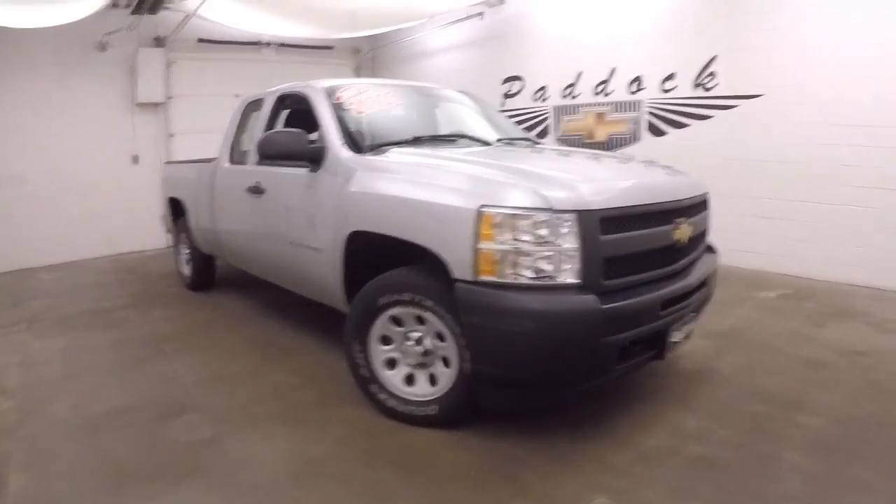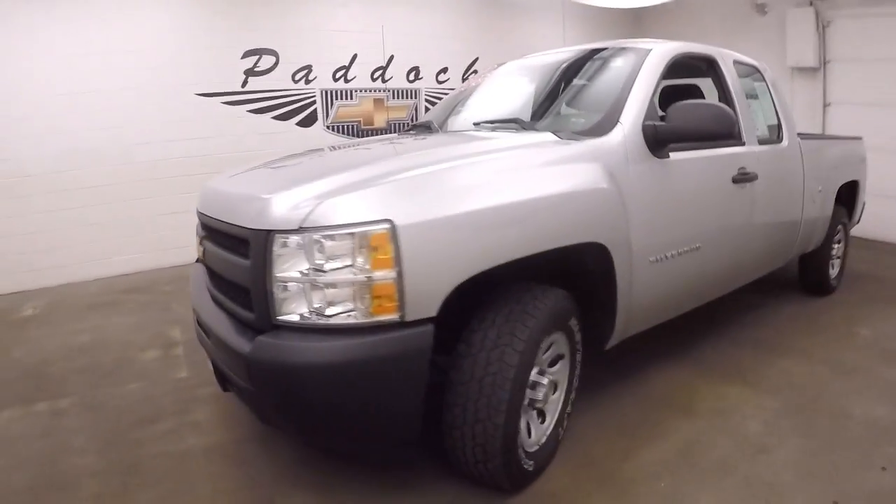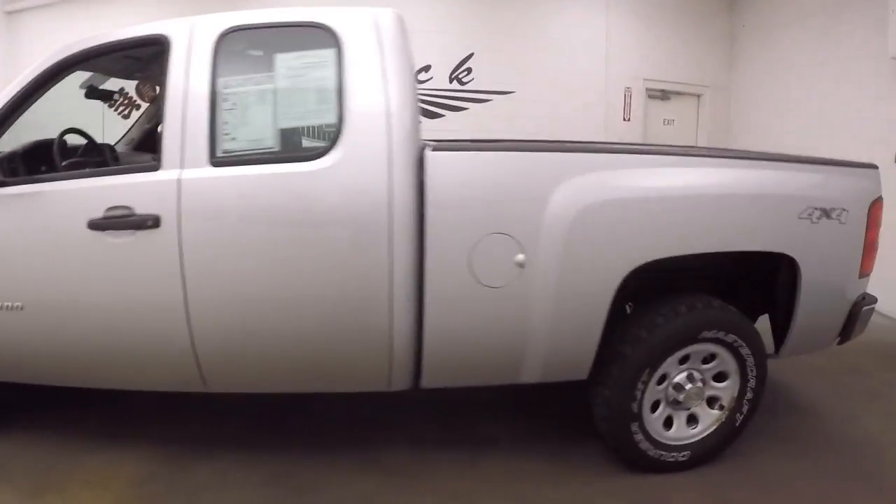This is a 2012 Chevy Silverado work truck. Good shape, nice silver paint, steel wheels — needs some tires. It is 4x4.